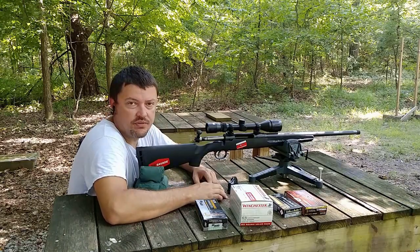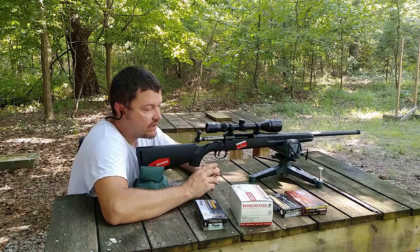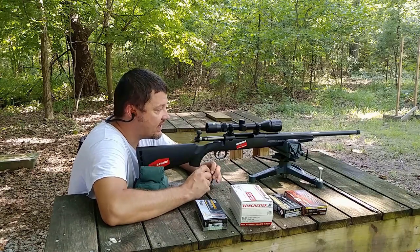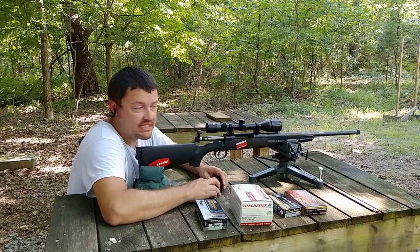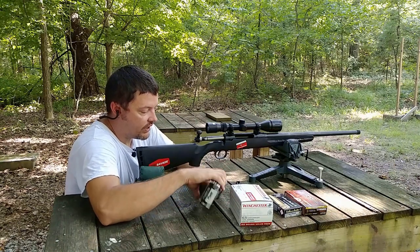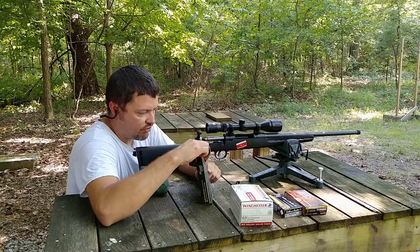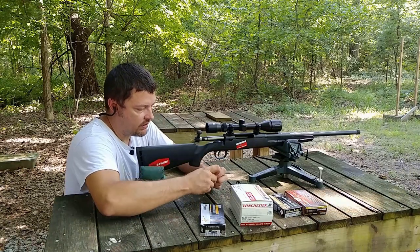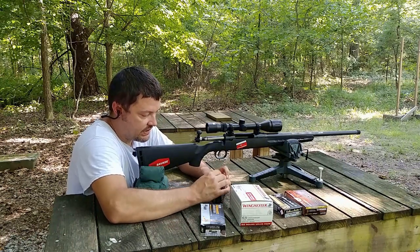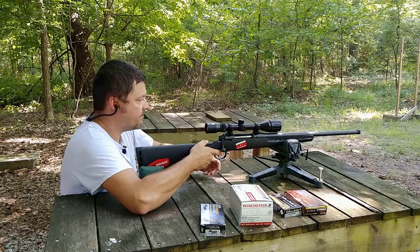Okay guys, we've got the Axis II Heavy Barrel in 6.5 Creedmoor here on the bench. We're going to shoot those four loads — five shots apiece — and get some groups here at 110 yards, just to see what kind of precision we can get out of this thing. I shot a few rounds of Winchester White Box to get a rough zero on paper. We're going to start off with the 140-grain SIG, which is probably my most favorite Creedmoor load. So far it has seemed to shoot good and consistent in a number of different guns. We'll see if that holds true with the Axis II here as well.